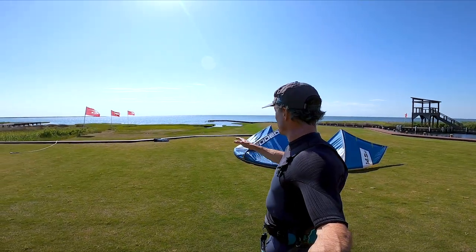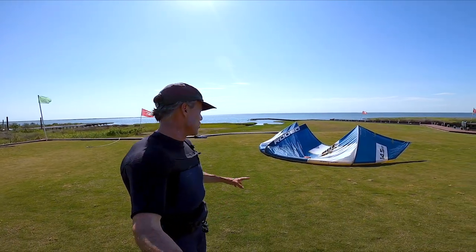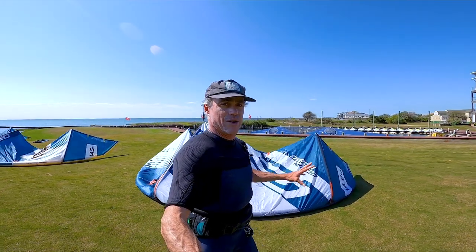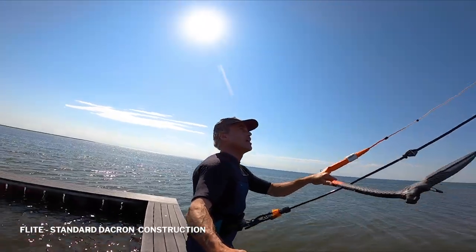We've got about 10 to 15 miles of breeze, it's straight south so it's kind of gusty and funky — good time to test a kite and see what it's made of. I'm gonna try out the Flight first. I've not ridden either of these kites, so it's gonna be a good way to get a first impression. Standard Flight 14.5, here we go.